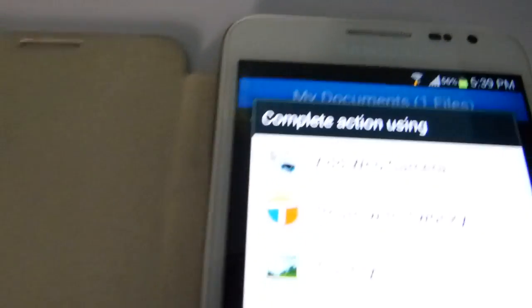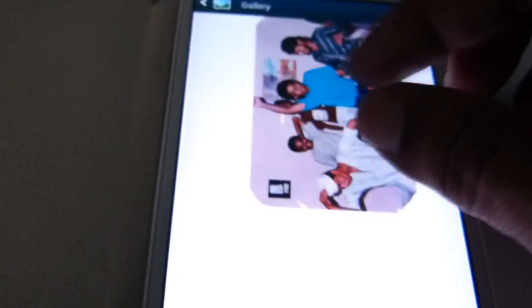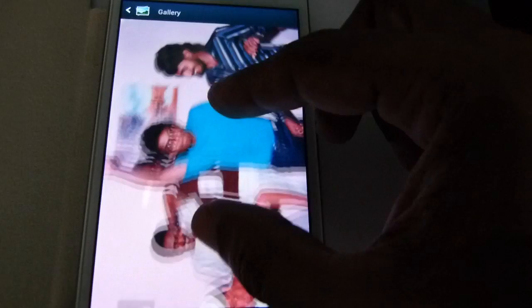I can open the scanned image through the gallery of the phone. This can also be transferred to a PC or to a laptop for further editing. Thank you.